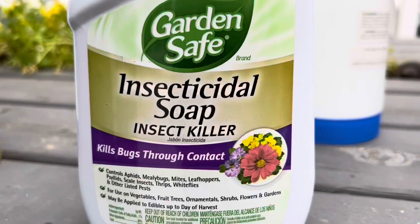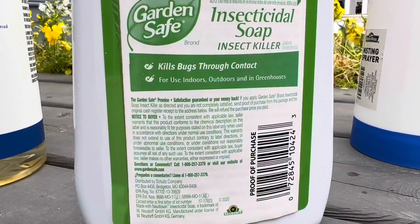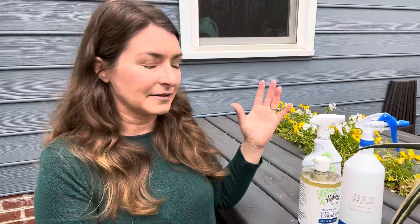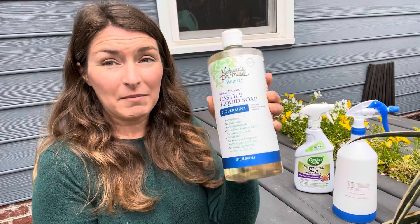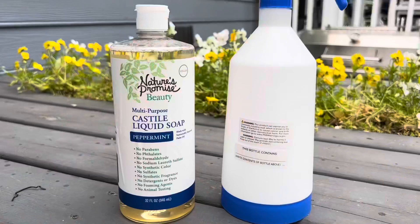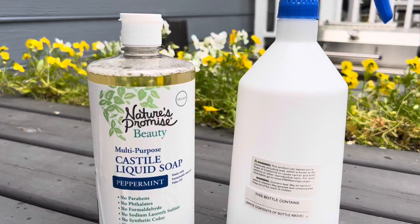You can buy insecticidal soap — it's really inexpensive, and in my gardening experience I probably only use about a tenth of one bottle in a single year. But if you need gallons and gallons of it, you can make your own by buying pure Castile soap, which I find in the shampoo aisle. You just mix one tablespoon per one quart of water in any kind of spray bottle, or a gallon backpack sprayer if you have a large problem.